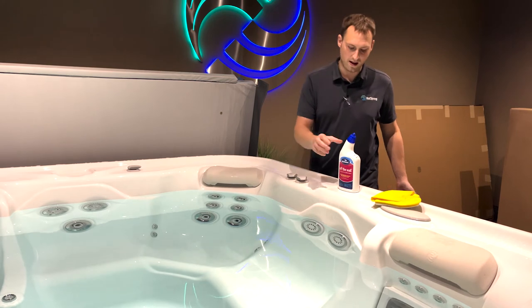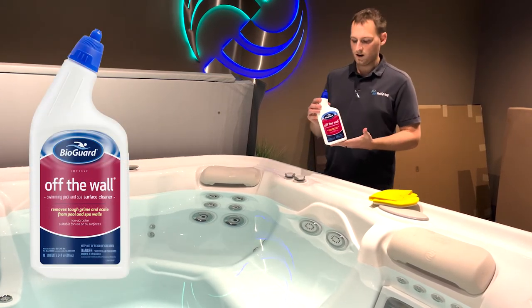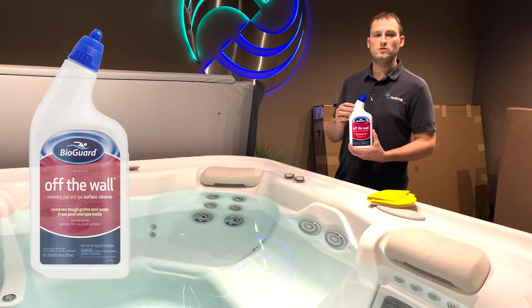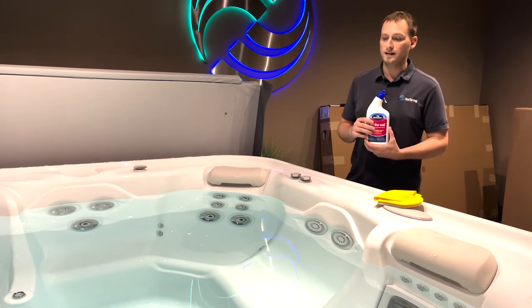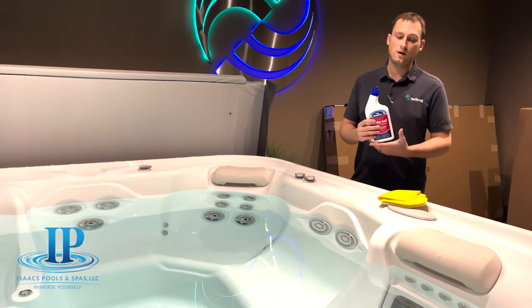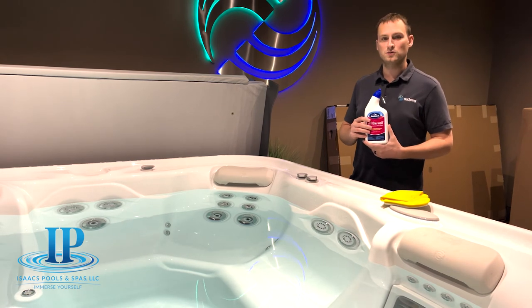The product that we use for that is called Off the Wall. Off the Wall is a very good product, especially for cleaning the interior of the spa. It can also be used for home appliances, for toilets, for bathtubs, and most importantly, on the spa it doesn't affect the chemistry of the water. We do have these products available in stock right now, so come see us today at Isaac's Pools and Spas.